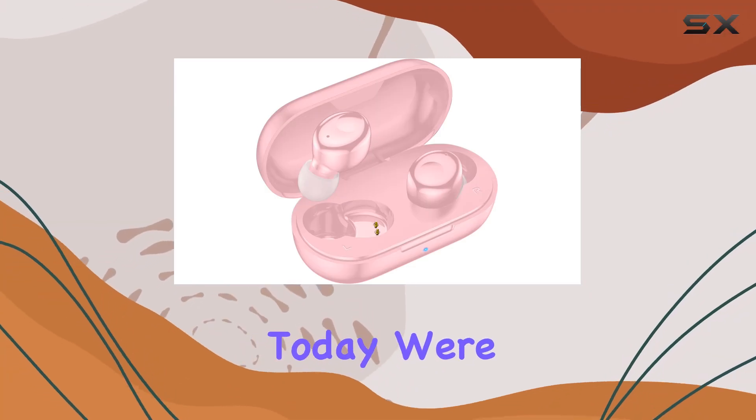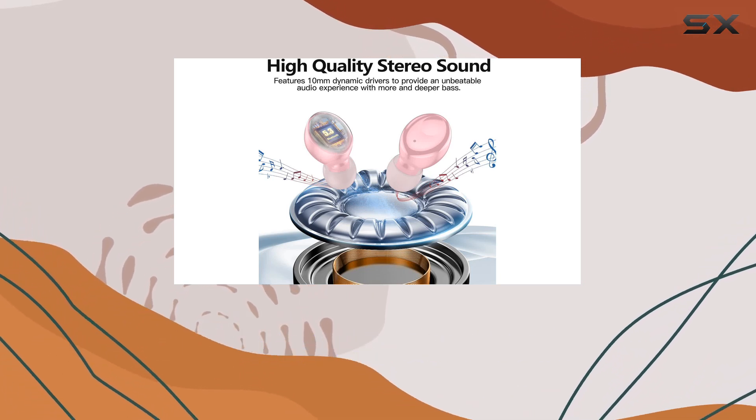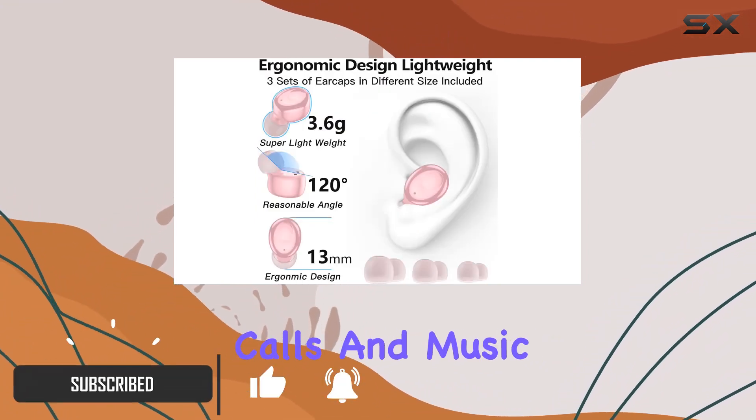Hey everyone! Today, we're diving into the immersive world of audio with the Curtin S8 Bluetooth earbuds. These earbuds boast the latest Bluetooth 5.3 technology, ensuring a fast and stable connection for uninterrupted calls and music playback.